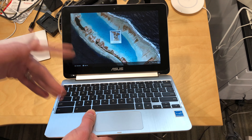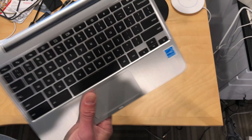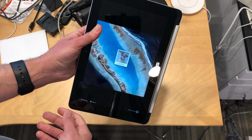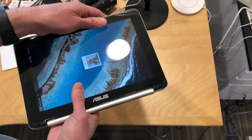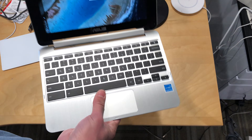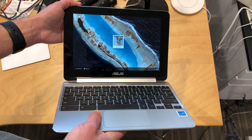So if you get one of these new Chromebook Flips — I'll put a link to my full review down below in the video description — and it's turning itself off when you flip it into tablet mode on any kind of regular basis, call Asus and get it fixed, because they will repair it for you or send you a brand new one. So far it's been working pretty nicely after that.